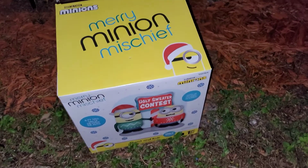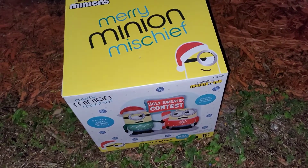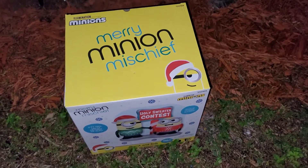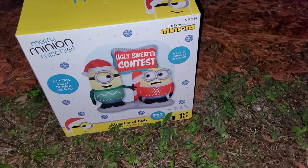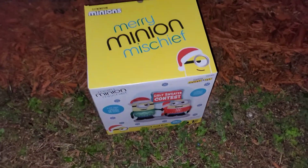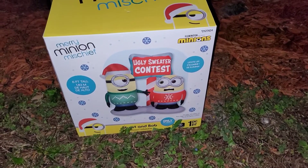Hi guys, this vlog is about unboxing our Inflatables Merry Minion Mischief. It's their Christmas collection.